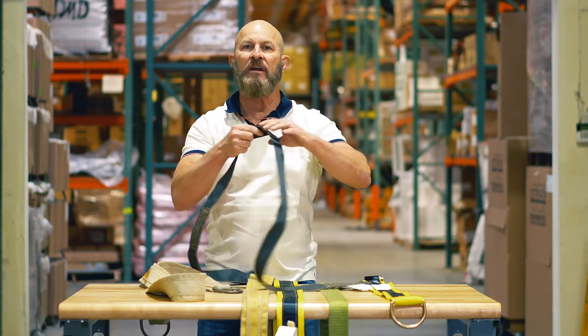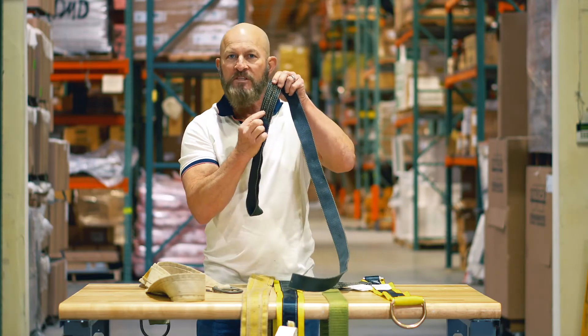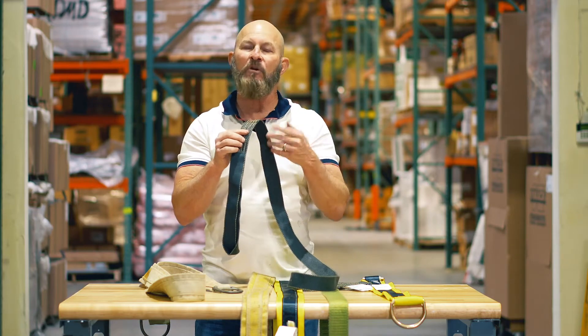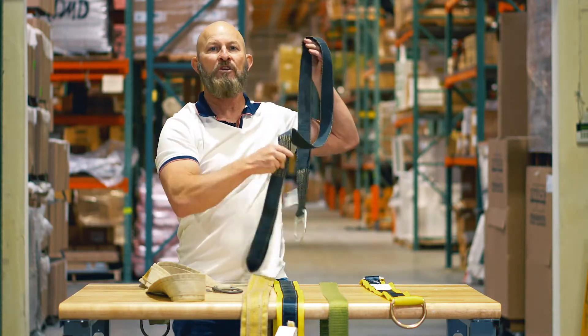What's the difference? This is either made out of Nomex or Kevlar, and you will always see that it has yellow stitching — that is the Kevlar stitching. So remember, if you're going to be welding or torching, this is the style of beam strap you want to use.